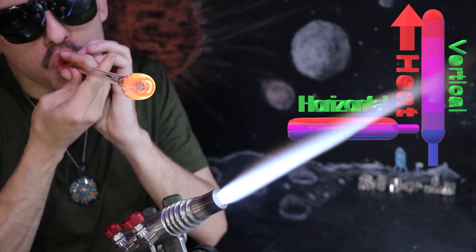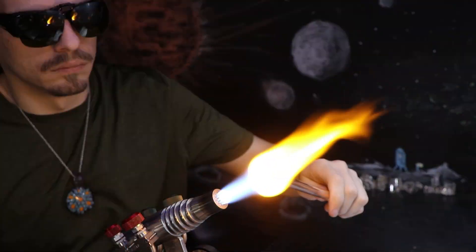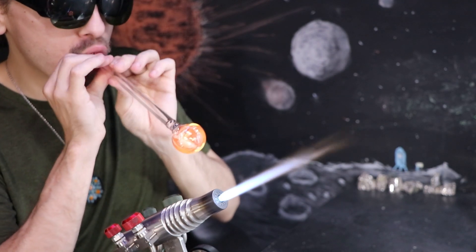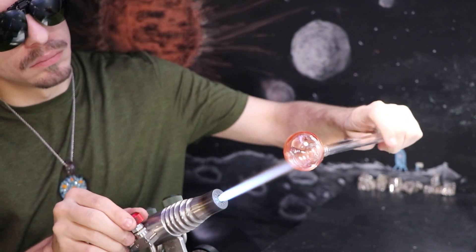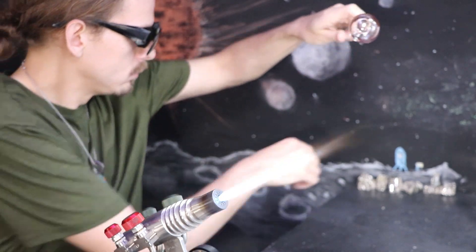I'll give it some puffs here to start getting it into that round shape. I'm going to hold it a little bit upright towards the ceiling so it'll fall back a bit more like a flatter bubble. Then give it its last puff to get the final shape in. Those shiny rocks back here, next to the blue spaceship, is actually bismuth.